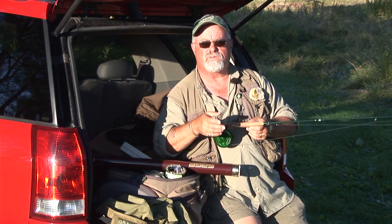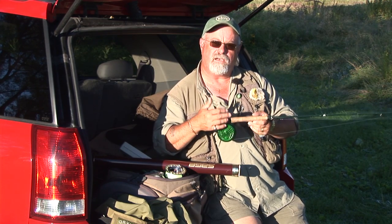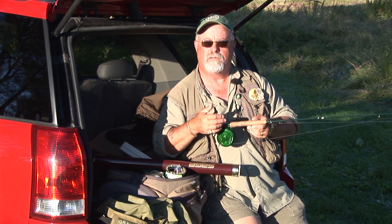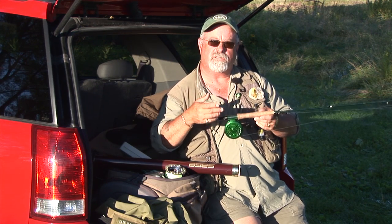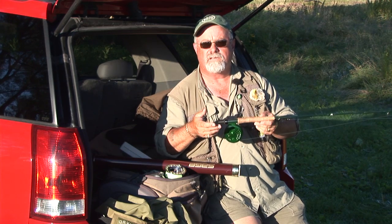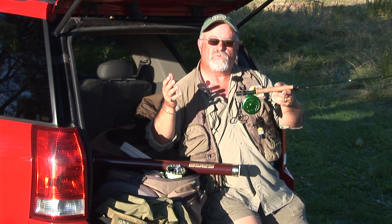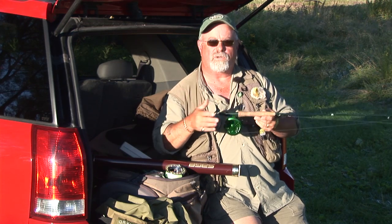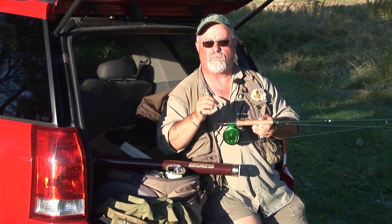When swinging streamers, it's extremely important to have a proper rod. What you want is a fast taper, stiffer action rod. The reason for this is you're going to be casting weighted systems such as full sink lines, sink tip lines, sinking leaders, and weighted flies. Your nice soft dry fly action rod won't work here — it's not strong enough. Also, you'll have more hooking power and be able to twitch the fly properly.